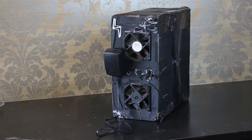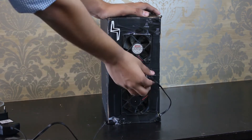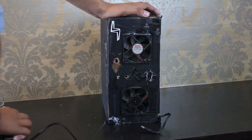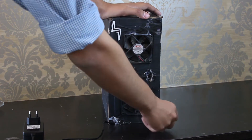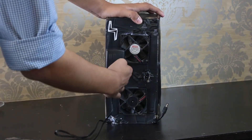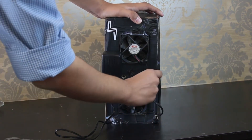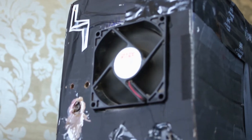Hey guys, TechAgenters. I thought I'd show you my DIY fume extractor — a soldering fume extractor. This was inspired by a DIY Perks video I saw a couple months ago. I'll link that in the description if you're interested in making this. Mine is really ugly in comparison and isn't as good as his, but it does the job and saves me from the toxic and really harmful soldering fumes.